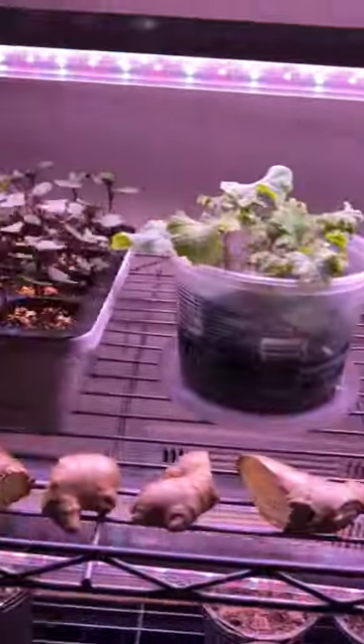As our seedlings start to break through our mix, we're going to remove the humidity dome. Placing the tray about two inches below our grow lights helps keep our seedlings from getting leggy.